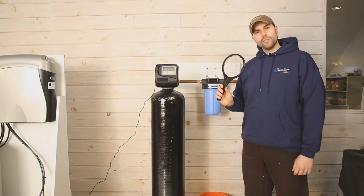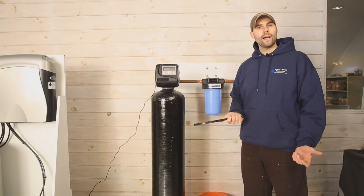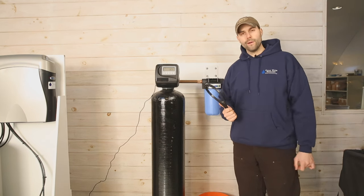Somewhere near your equipment should be a black filter wrench — locate this wrench. If for any reason you're not able to find it, please give us a call and we can mail you one out.